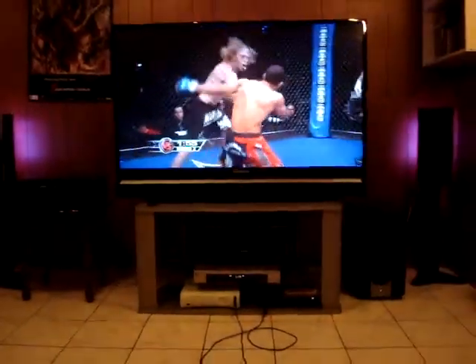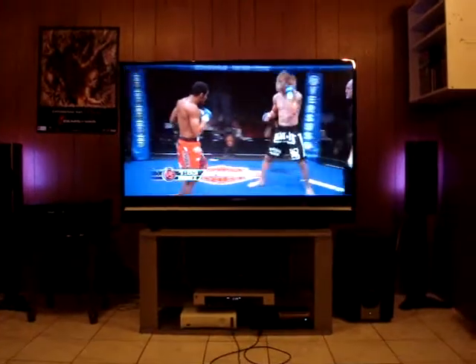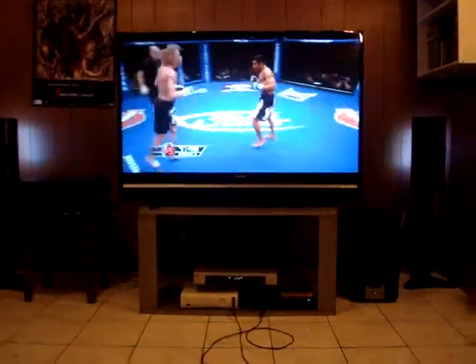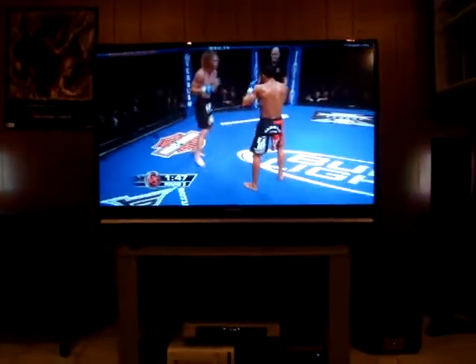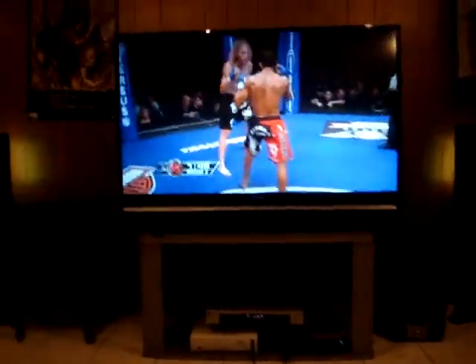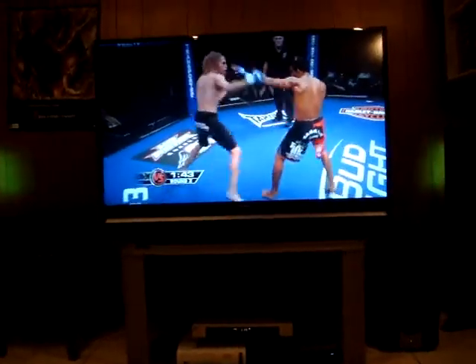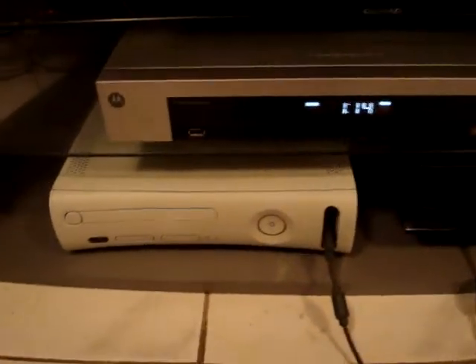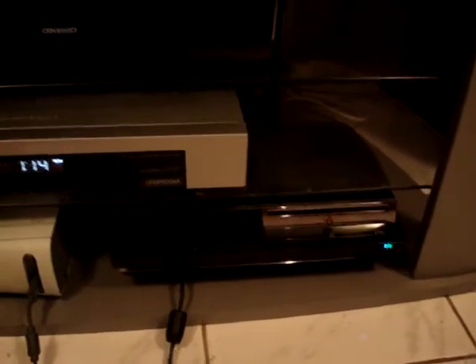Hey guys, this is a video of my setup. This right here is my Samsung 56 inch DLP, Onkyo HD DVR, 360, DS3, and my Onkyo 7.1 surround sound.